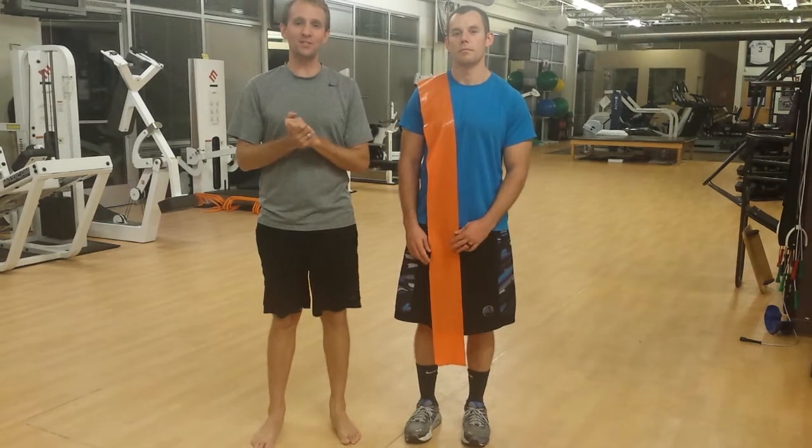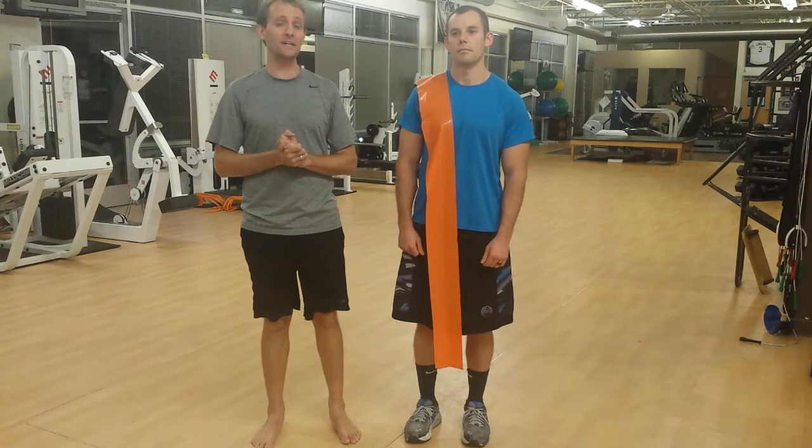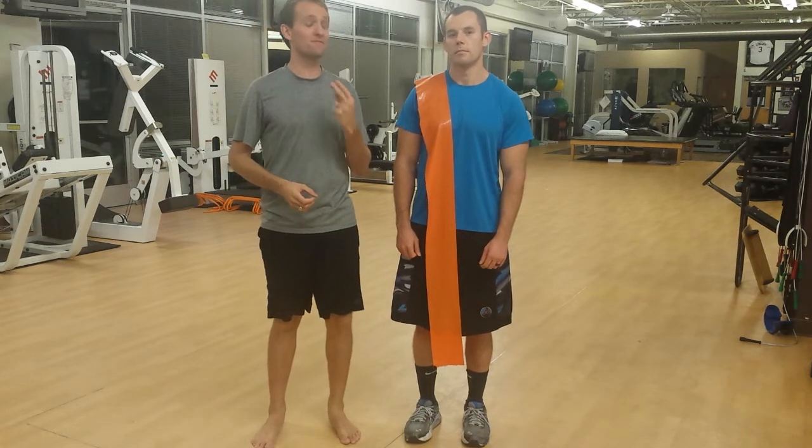Welcome, movement specialists, to another edition of Triplane Function, where we're going to take a muscle, make it relevant to you so that you can see it, so that you can feel it, so you can move it, and so that you can teach it.